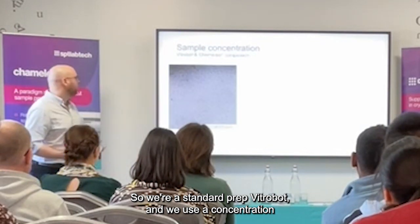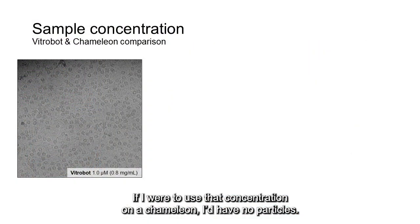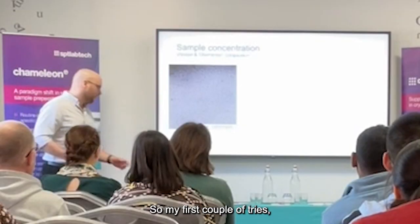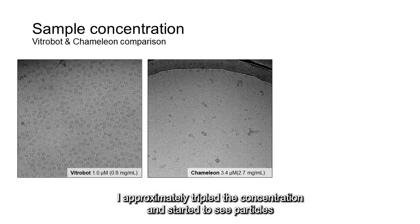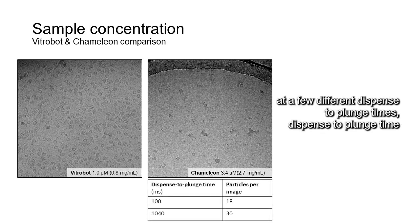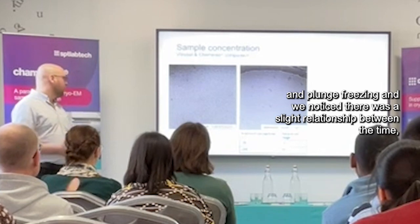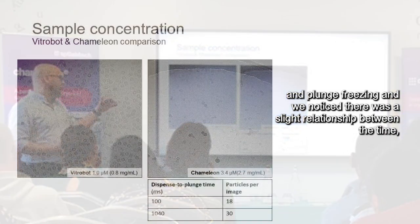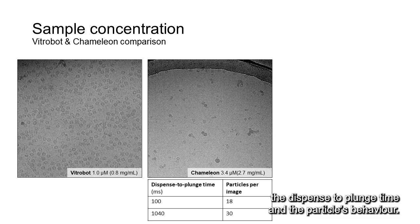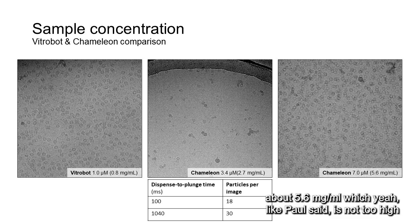For a standard cryo preparation on a Vitrobot, I would use a certain concentration and get something like this. But if I were to use that concentration on the Chameleon, I'd have more particles. So my first attempts, I roughly halved the concentration and started to see particles in a better distribution. We froze a couple of grids at a few different dispense-to-plunge times — which is essentially the total time between spraying the sample on the grid and plunging. And we noticed there was a slight relationship between the dispense-to-plunge time and the particle spacing. In the end, I worked with seven micromolar.